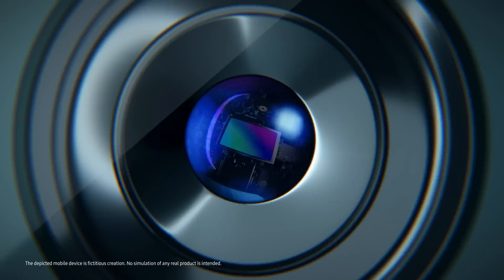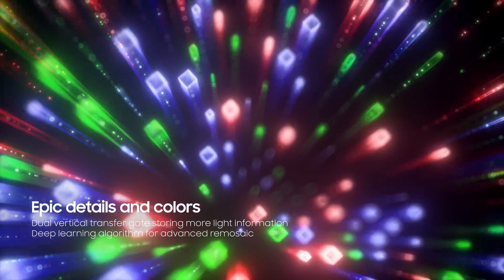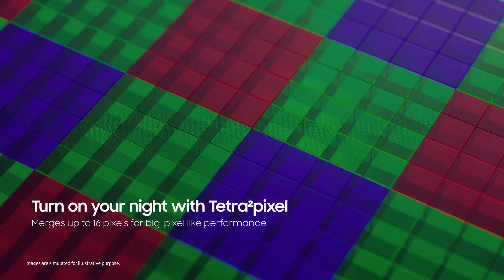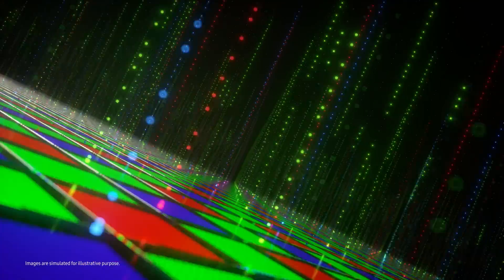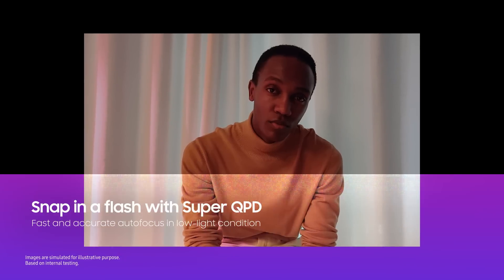Introducing ISOCELL HP2 with newly designed dual gates and deep learning algorithm — enjoy epic detail and color reproduction of 200 megapixels. The image remains sharp even when zoomed in or cropped. Tetra Square pixel merges pixels for outstanding low-light photography, and subjects quickly come into focus in environments as dark as a candlelit room.